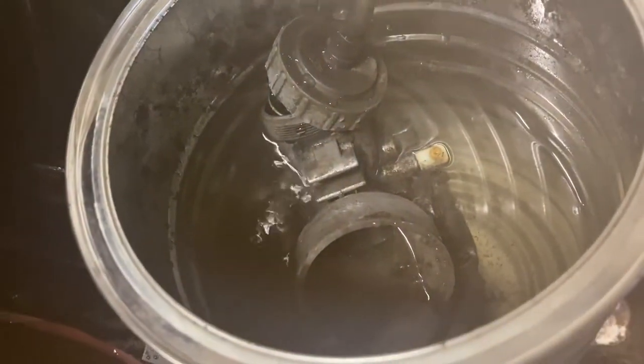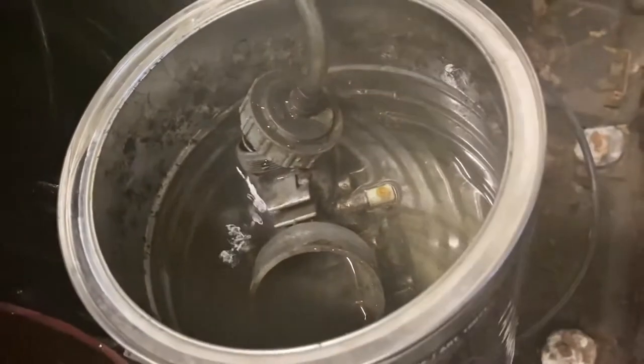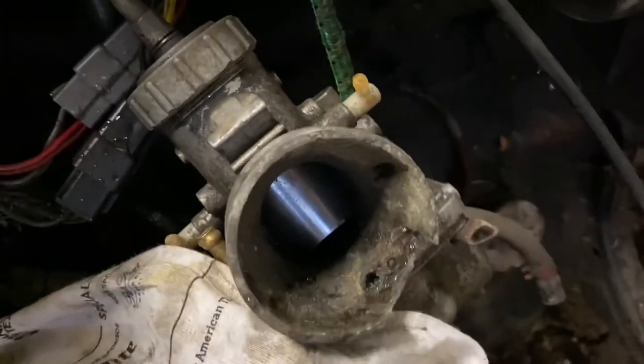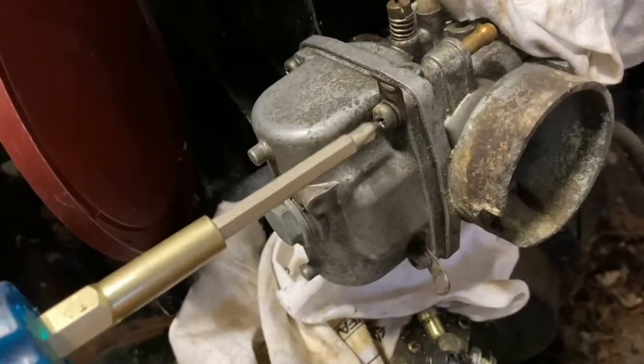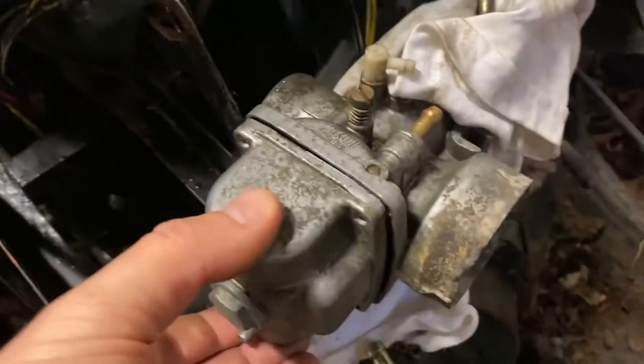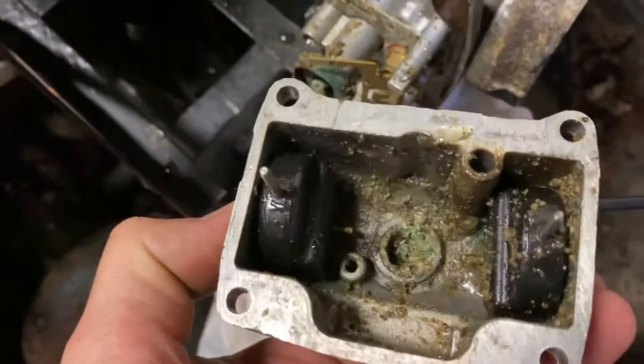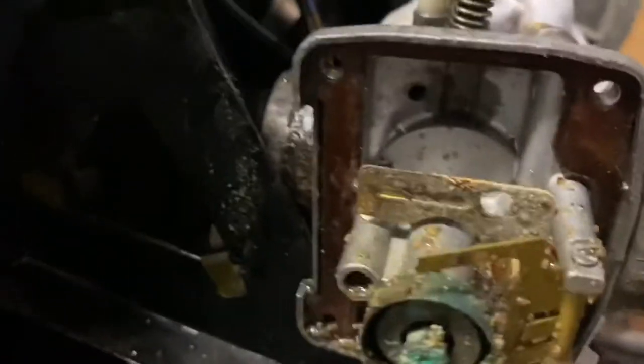The carb was so stuck. I read online that if you put it in boiling water it'll help free it, so I tried that. Gave it a nice little bath, but the slide does not move even after sitting in a bucket multiple times. This is what the inside of the carburetor looks like — as you can see, it's all gummed up. There's no saving this one.